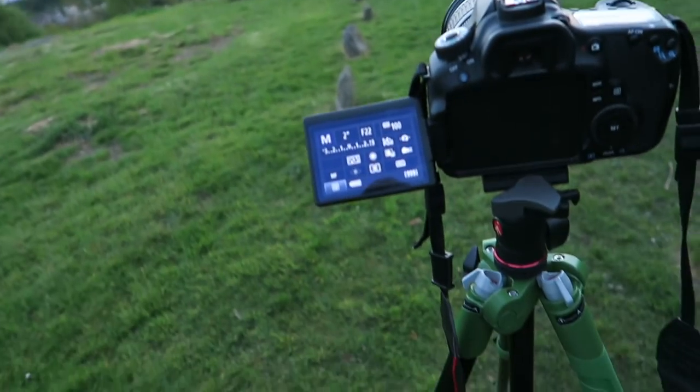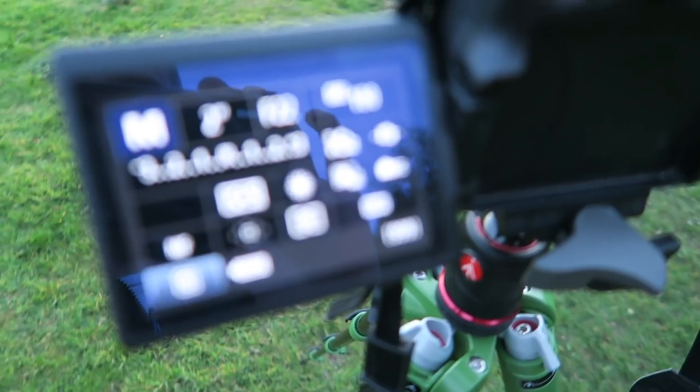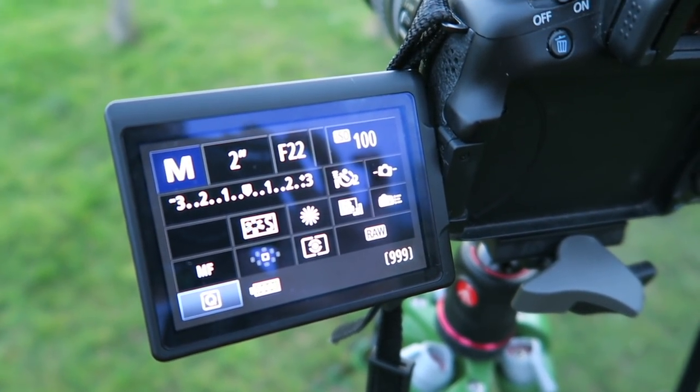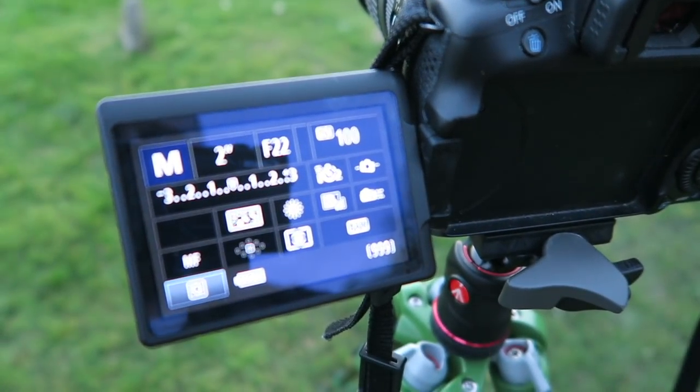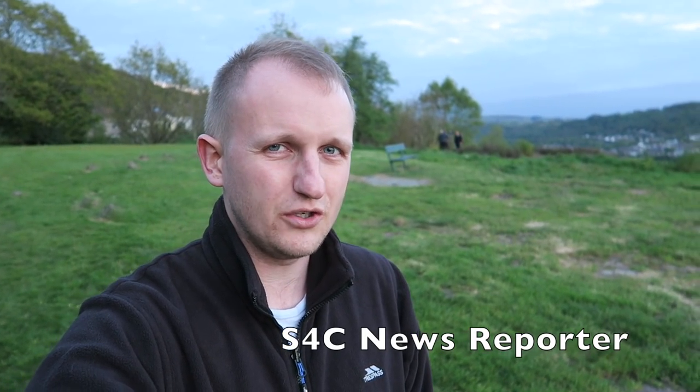The sun has gone now, we're just waiting for it to get a bit darker so I can take the shot. My camera settings: f22, ISO 100. I'll adjust the timer when it gets darker. Just behind me there are some people filming — I think it's a news reporter, not entirely sure.